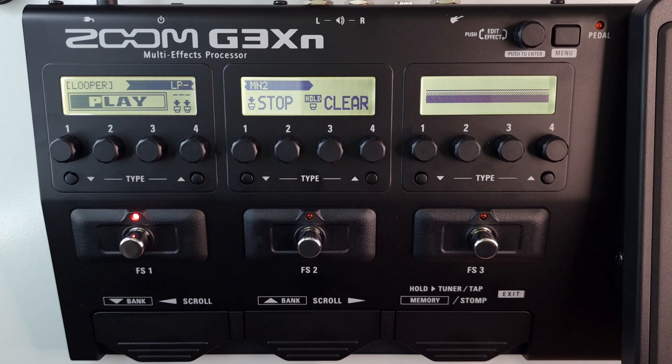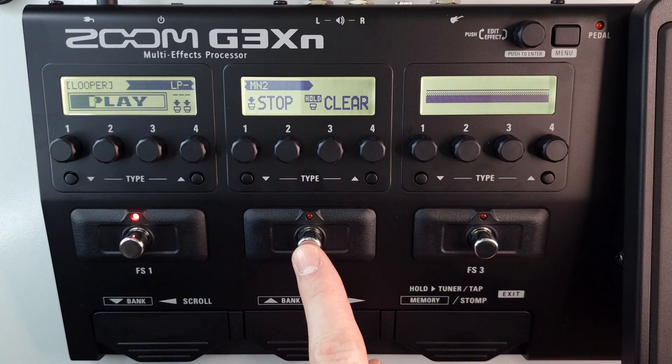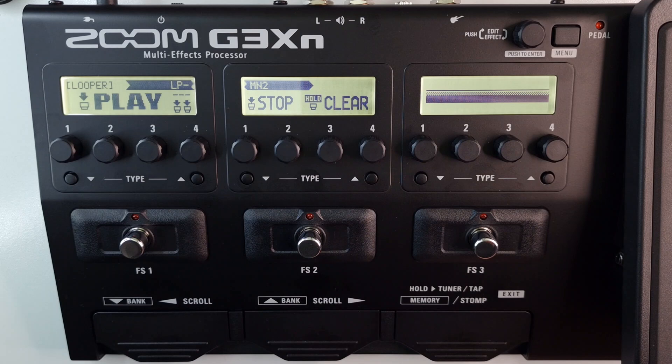Once you've added a two unit looper to your chain, which you can see in video number 42, once you've recorded your looper and are in playback, you press the foot switch for the second unit — as you can see this is a two unit looper — you press the foot switch for the second unit to stop playback, like so.